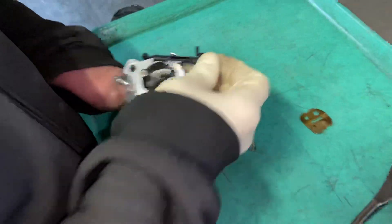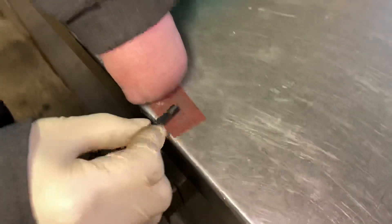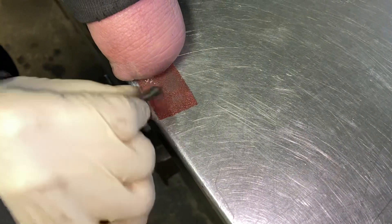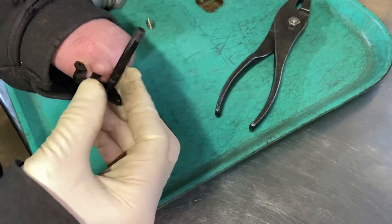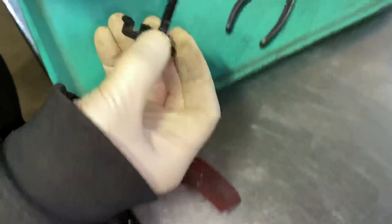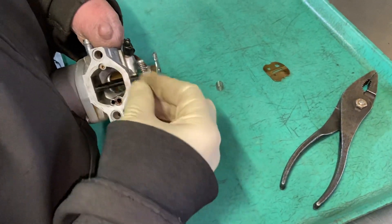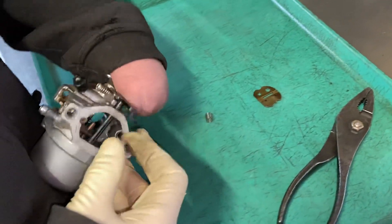It gets stuck and this will not move properly. What we do is get a piece of sandpaper and just go back and forth. Make sure you don't do it too much in one spot — you just want to get a little bit of that off. Sometimes on the top it can also happen, so you may have to figure out a way to get to the top and do the top also. Once you sand it a little bit at a time, put it back in here and then you feel how loose it'll get. That's pretty much what we've done to fix the problem.